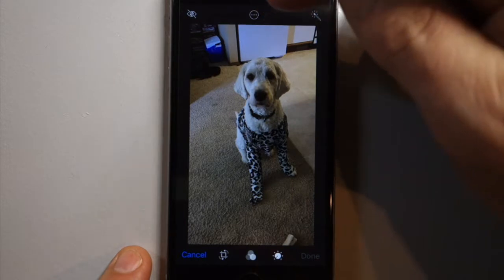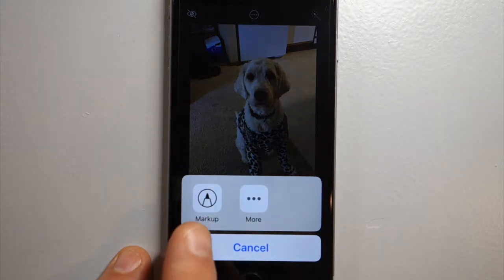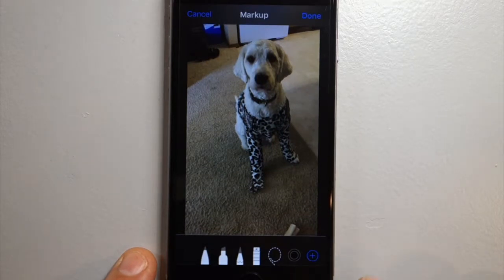On a smaller iPhone, it's right here at the top — this circle with three dots. Touch that and you get the option for Markup and more. Markup is what we're looking for to draw on a photo.